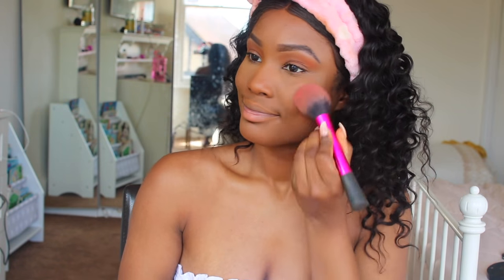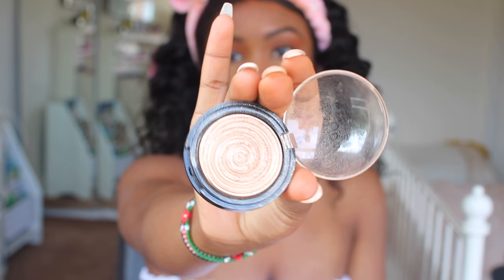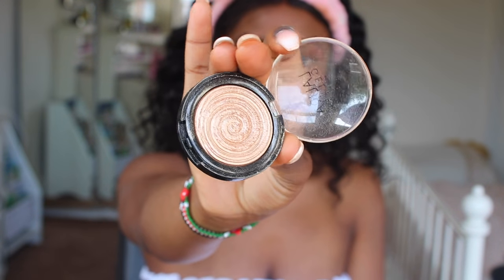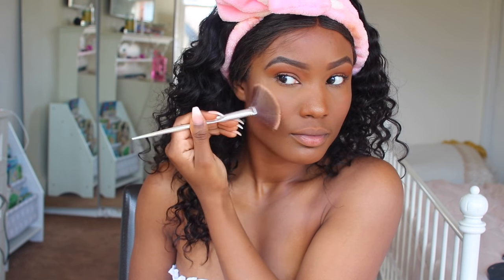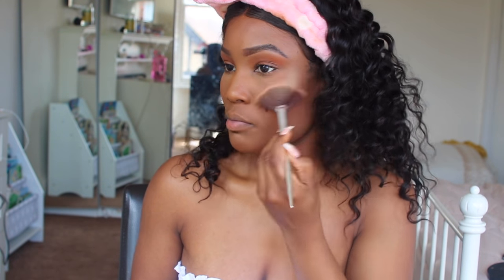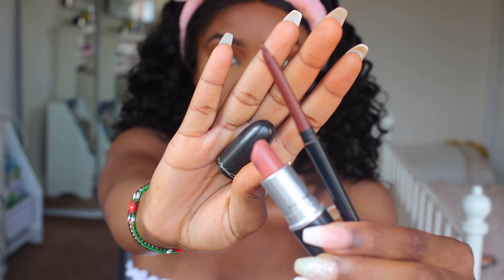I'm going in with this NYX Blush as well, which I've never used, but I quite like it. It gave me kind of a rosy look. Then for my highlight, I'm going in with the Laura — Gilded Honey. I can't remember exactly how to pronounce the brand, but it's the Gilded Honey. This is a hit and miss for me to be honest, but I liked it today.